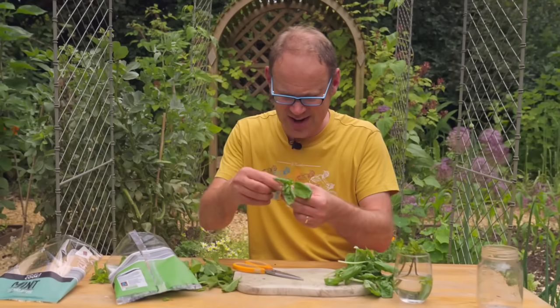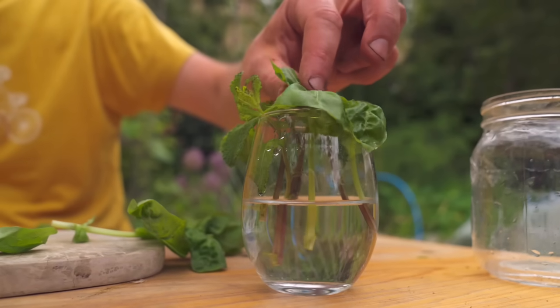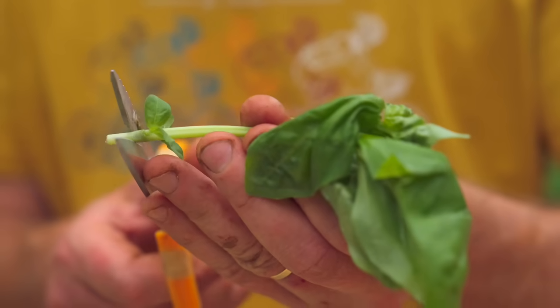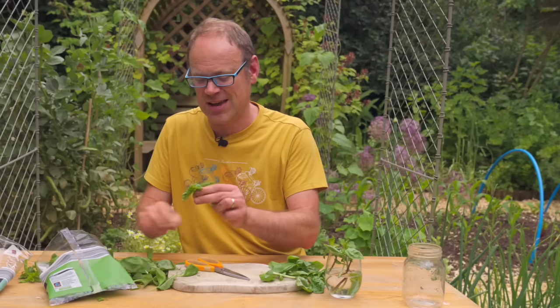For the basil, again just remove most of the leaves, cut just below a node and pop it in the water. This is a great way to keep herbs going indefinitely — you can just keep on taking cuttings from established plants and keep them going.